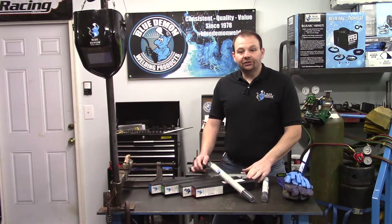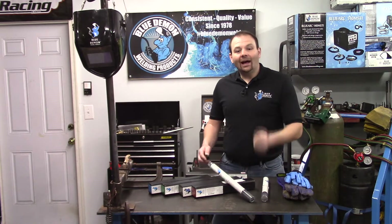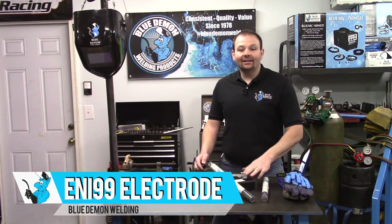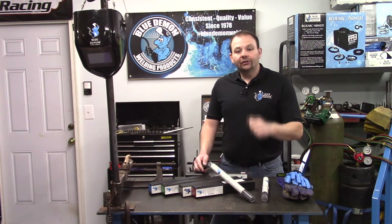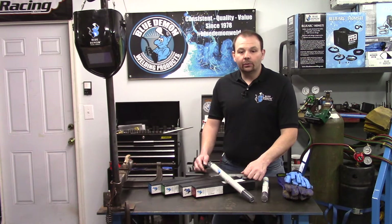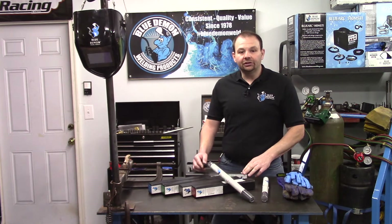Hey there and welcome to the shop. In today's video I'd like to introduce you to Blue Demon's ENI 99 electrode. In this video we will discuss some of the details of this electrode, some safety concerns and how to deal with them, and a short demonstration of the product.